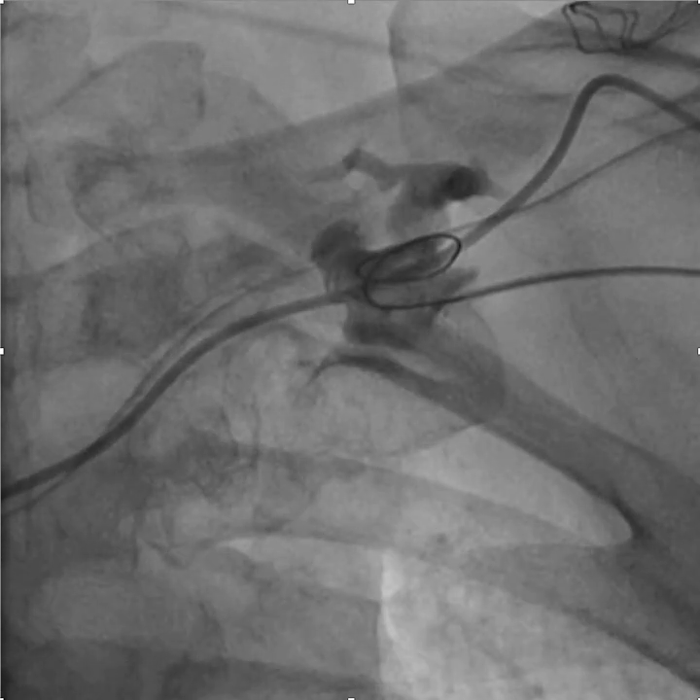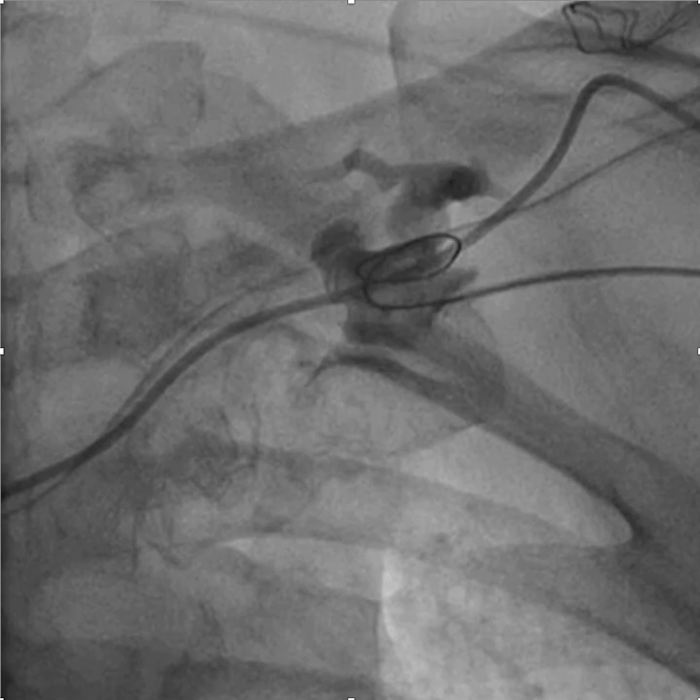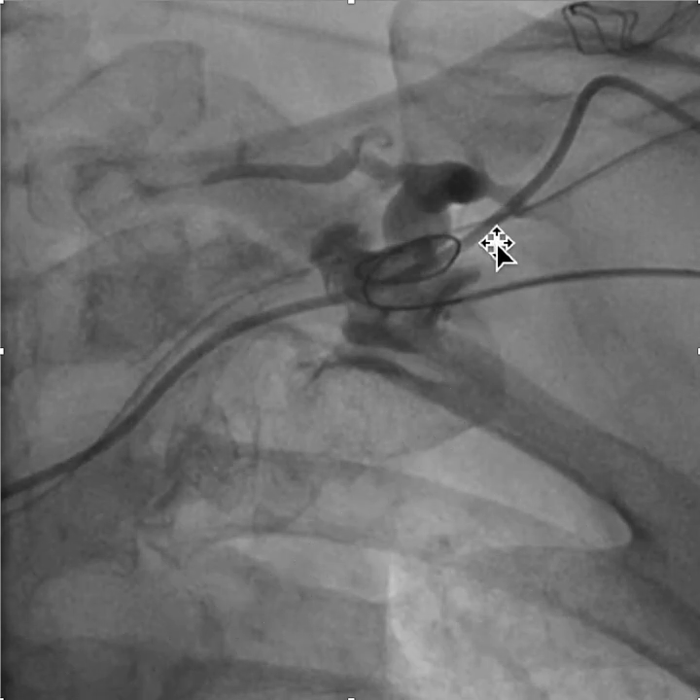This video describes how to use focus force phenoplasty when the balloon is inflated but the waist doesn't go away. We have a tight stenosis and a previously failed implant because of the tight stenosis in the subclavian.